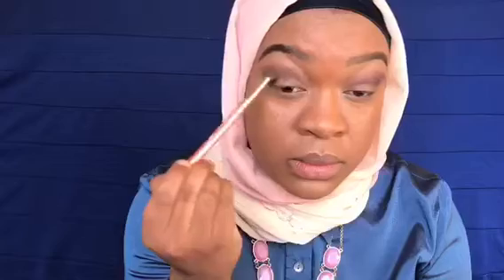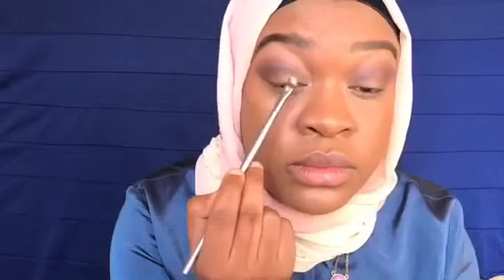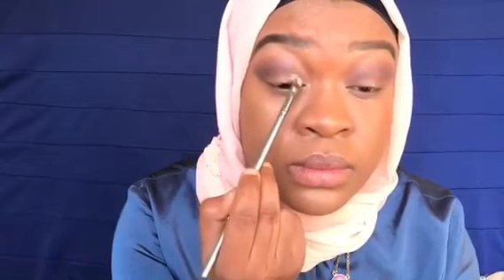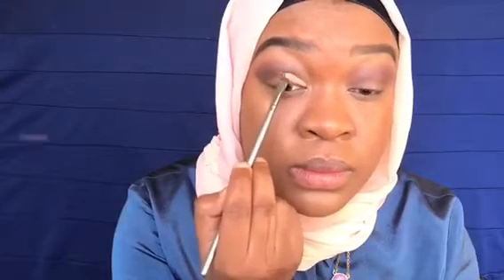Finally, I'm just gonna blend everything together using the blending brush that I used to apply my transition color. Next, we're just gonna cut the crease using concealer and a small concealer brush. My brush is actually a little bit bigger, but if you have something smaller you can use that.